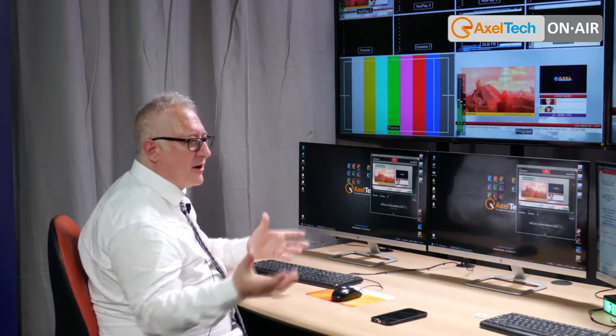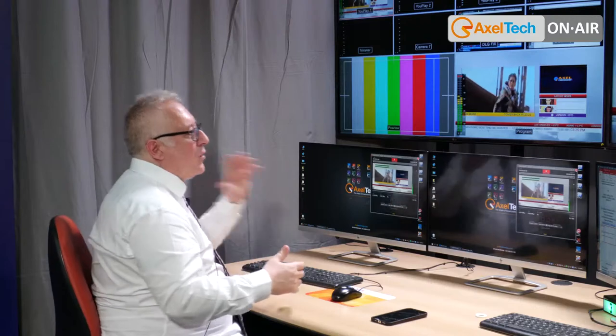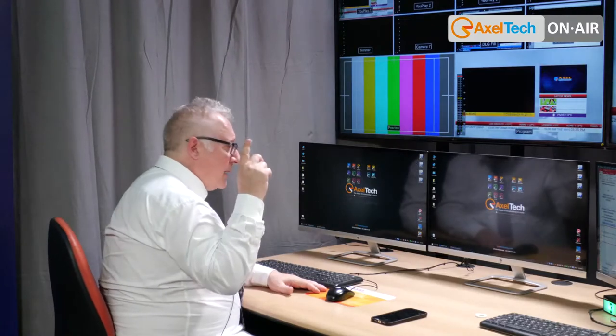X-Ingest is part of the XTV Suite. The suite is a single license that includes one channel for playout, one channel for ingest, and the rest of the applications are free to install on any PC.